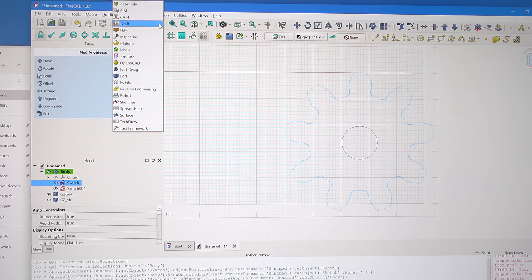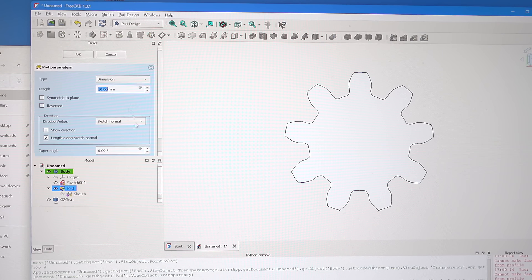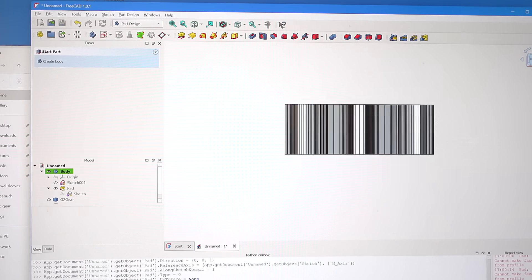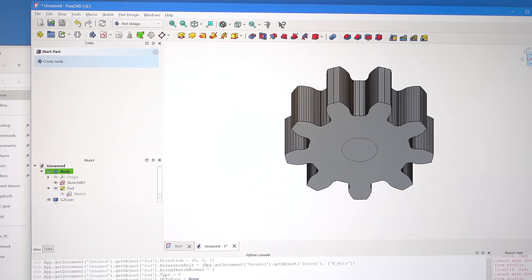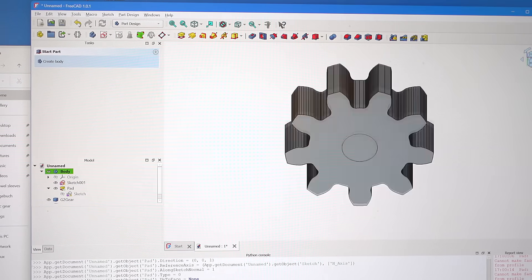And now going back into part design mode, I can take this outline and pad it, which is essentially extrude in SketchUp, and I'm going to set that to 19 millimeters because that's the depth that I want to mill. The problem is now this is actually padded up and my shaft hole is on the bottom, which turns out to be a bit of a problem, so I realize it's actually much easier to pad the thing down.